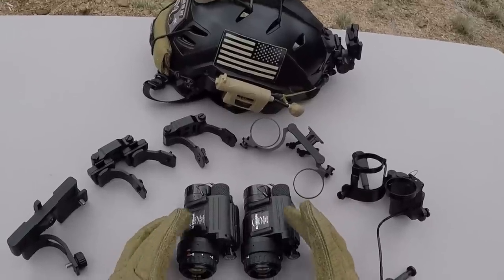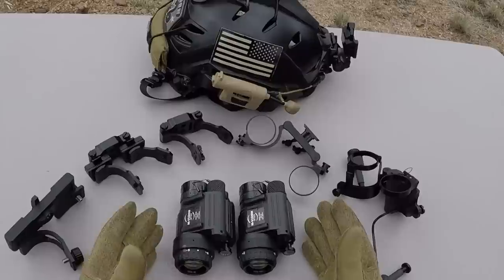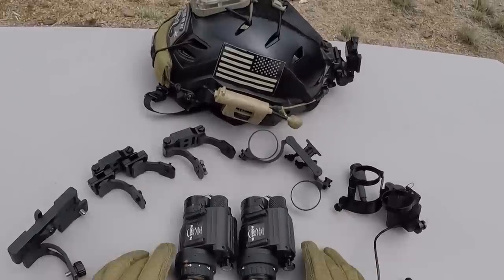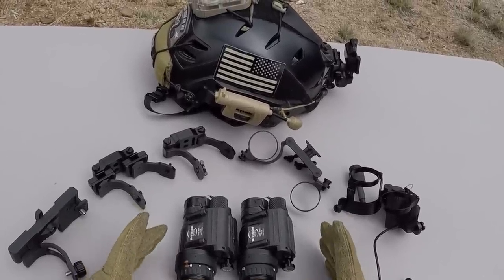Because most people that are dual mounting PVS-14s are trying to stay within a certain budget, otherwise they would just spend the money on a true binocular night vision device. I have to give a big thank you to Modern Armory and TNVC for supplying these mounts for this video.